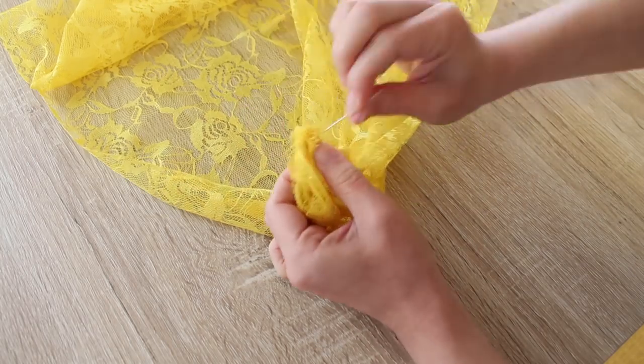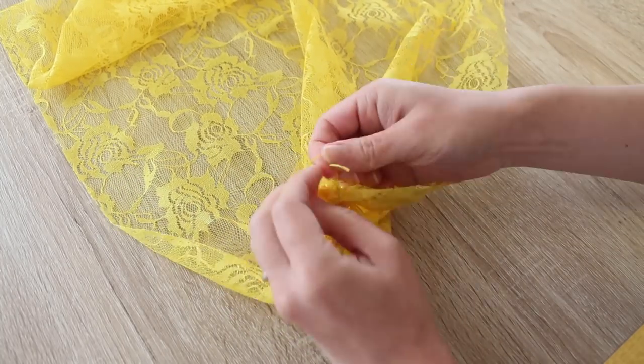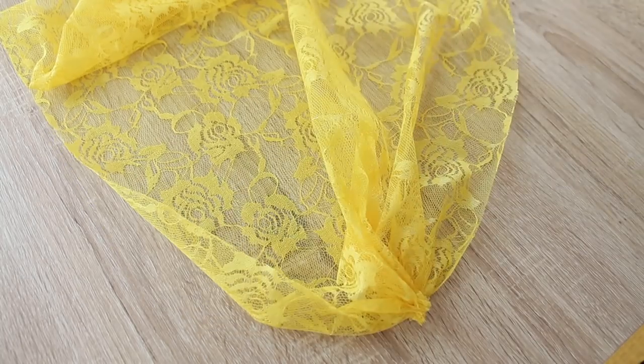Send your needle through the gathered section again, and take the thread from the beginning and tie a tight knot. Then trim the excess thread.